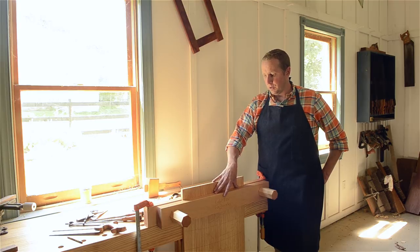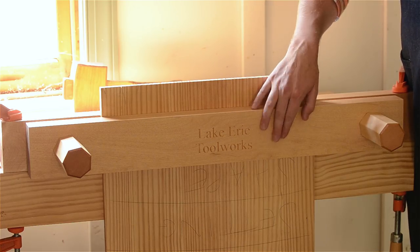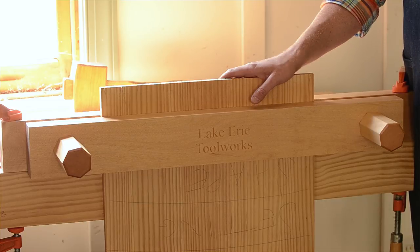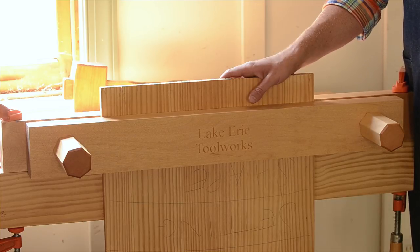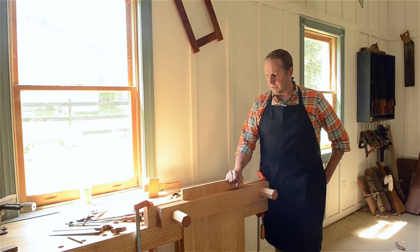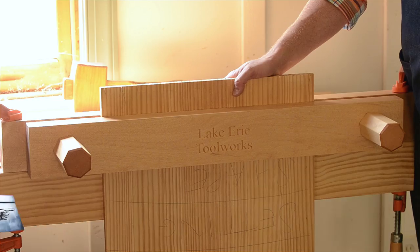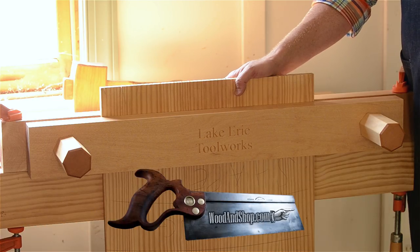Even if you're just doing smaller dovetails, I actually really prefer using one of these because of the height, if not for anything else over a normal face vise. So check out the blog post and let me know what you think. If you've got one of these, or if you've got any Moxon vises or if you've built one, let us know how you like it.